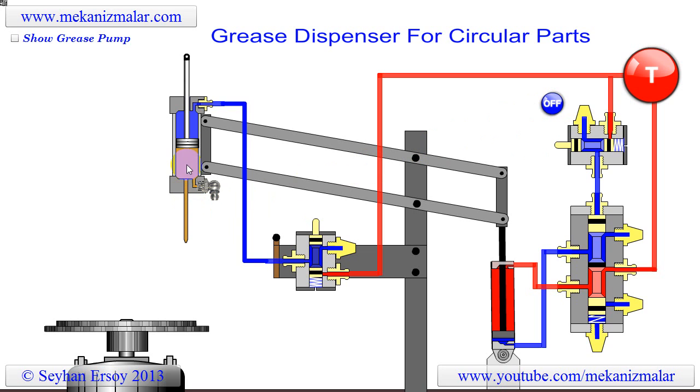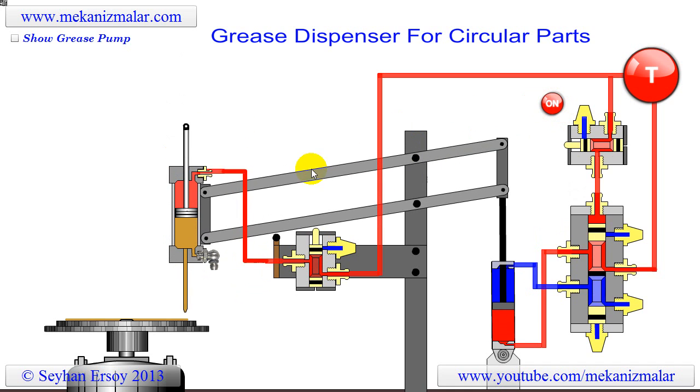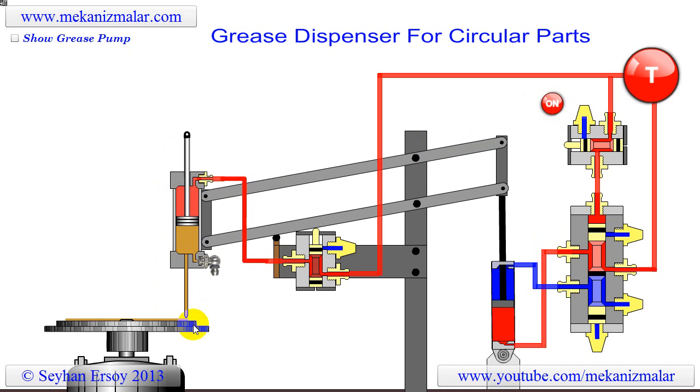Notice that the grease is stored in the needle section of the syringe. The needle consists of a small pipe and a nozzle attached at the tip of it. Whenever pressurized air is applied to the syringe, the grease is pushed out from the nozzle.